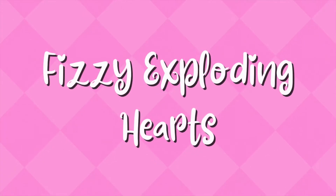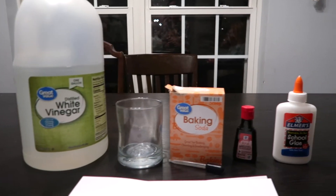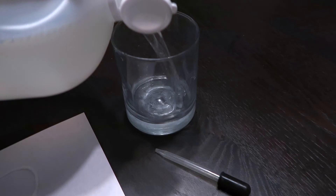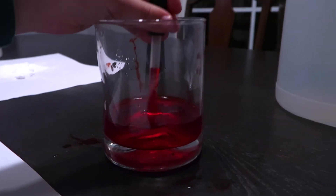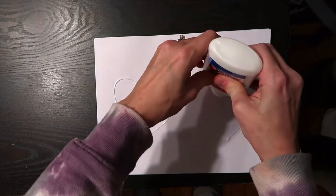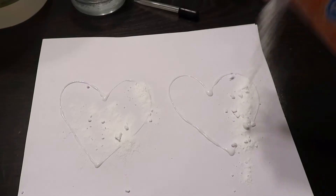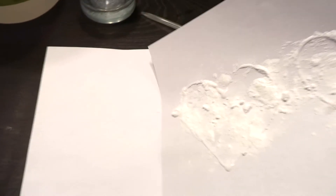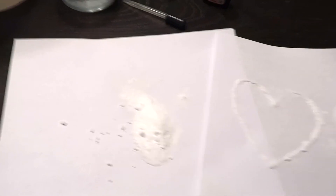The third activity is a science experiment. The materials you'll need are paper, glue, baking soda, vinegar, food coloring, and pipettes. First, pour the vinegar into cups and let your kiddos add food coloring. Then squirt the glue onto your paper in heart shapes and dump some baking soda on the hearts. Some of the baking soda will stick — just pour the extra off onto another paper to use again.